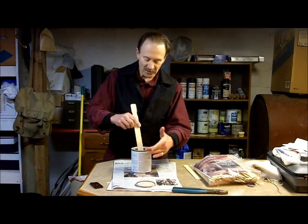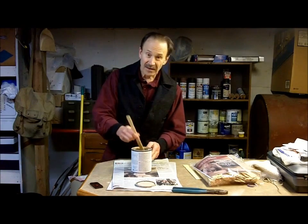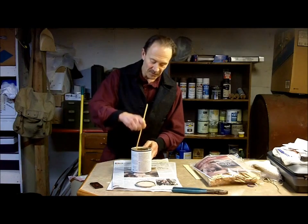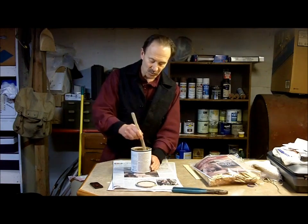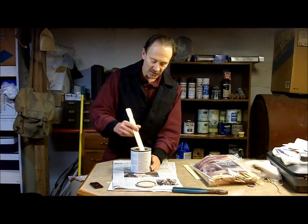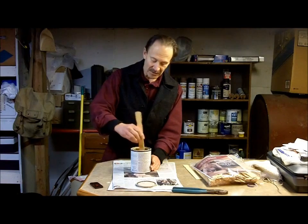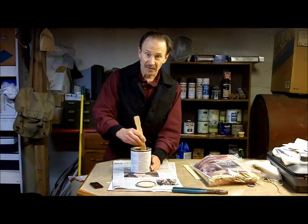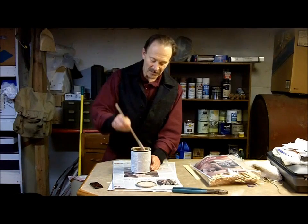You can begin by scraping this stuff off the sides. Take your stick and scrape it off the sides all the way around, and at the same time give it a little swirl as you're scraping. Mix it up and scrape all this stuff off the bottom — that's where the heaviest stuff is going to be, on the bottom — and raise it up like that.